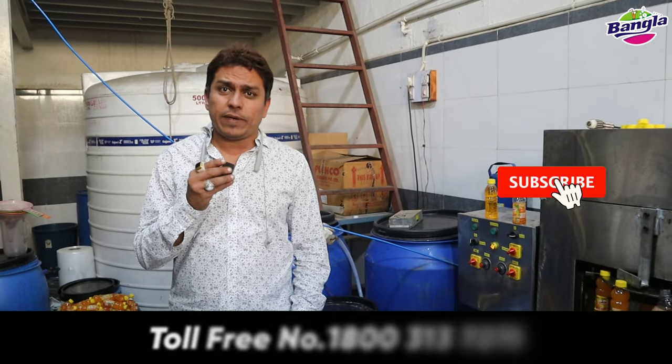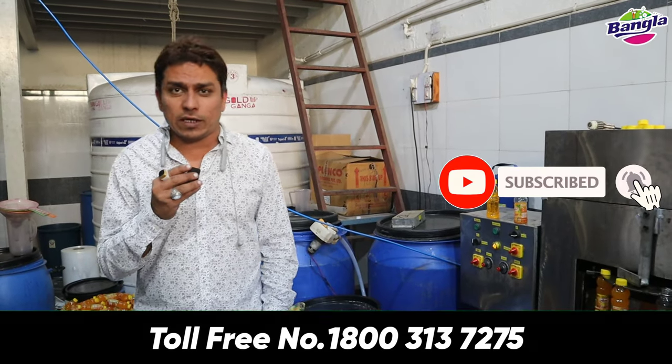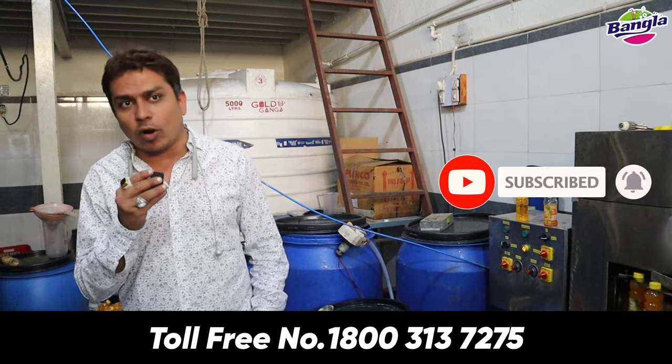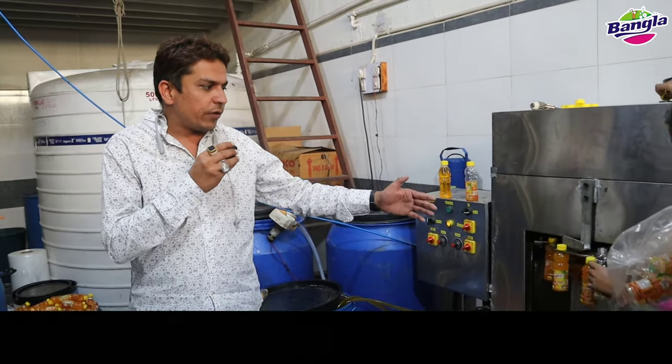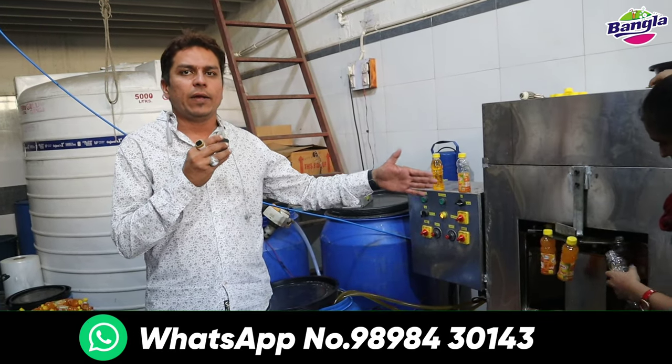Welcome to Bangla Karpasar Company. Today we have started manufacturing from the French brand of mangoes. This is a live factory. This is a live video. This is a rotary mango filling machine.